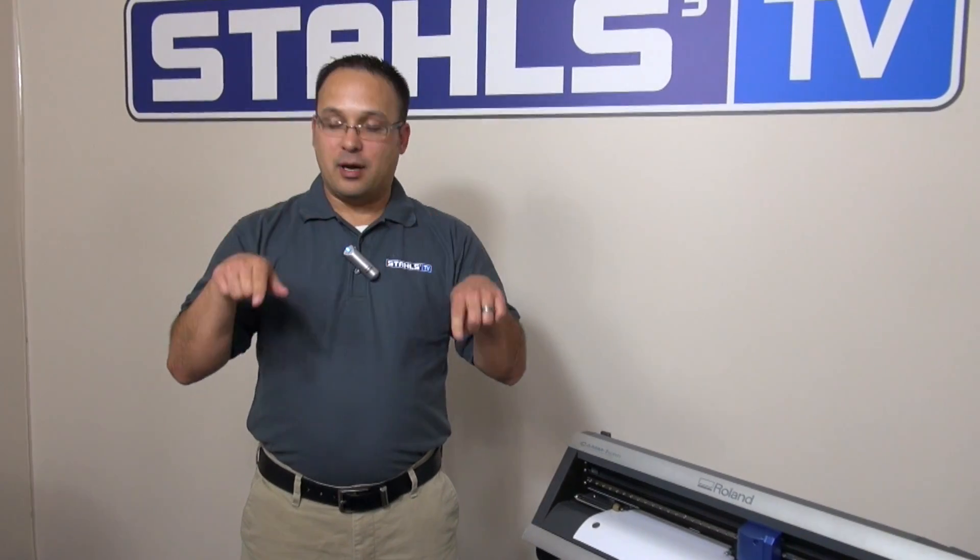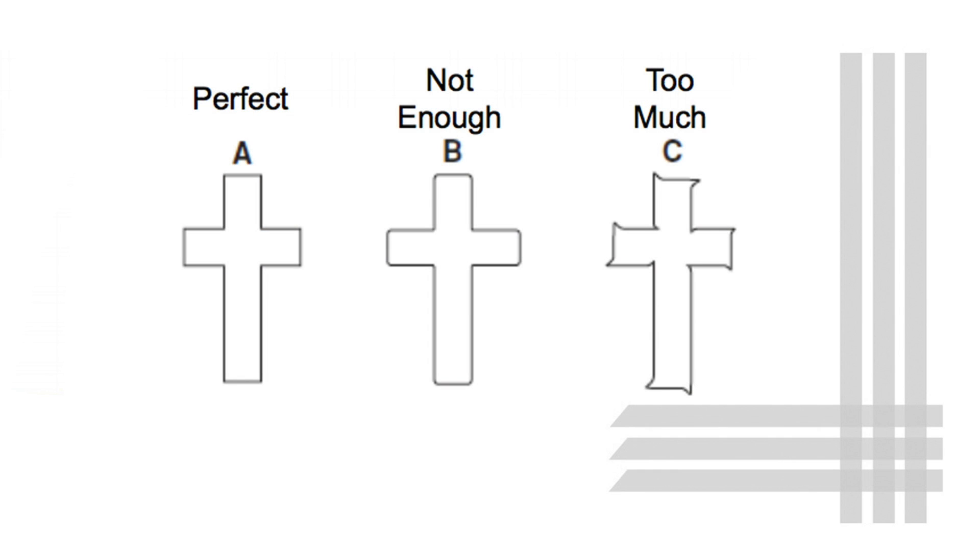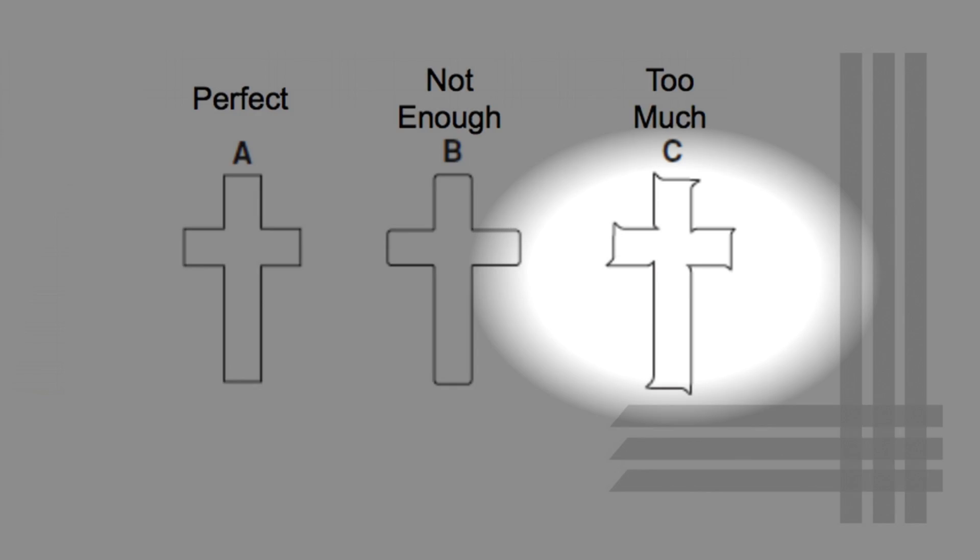Conversely, if you're cutting and you see horns on the squares where it overcuts and comes back, that typically means your offset is set too high. You can go back into the Condition menu and lower that offset to remedy that.